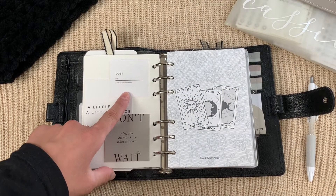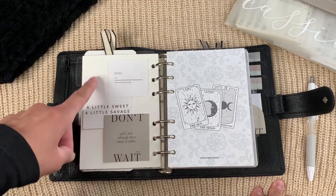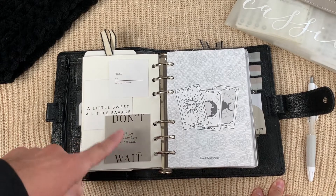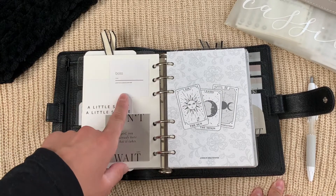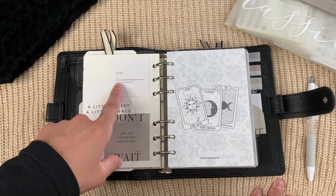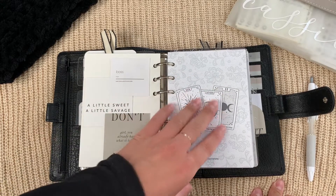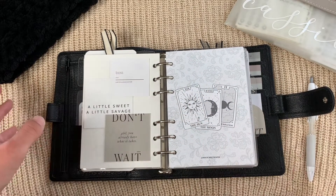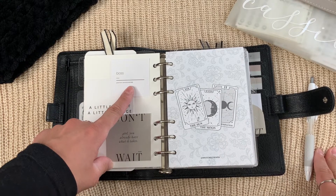My first section is called 'Boss.' The section cover is from Loverly Bones on Etsy — they sell them in the perfect size for A6 and I use them as my section covers. I got the idea from Aral at RLE DZN to put a sticky note in front of each section listing what's in it. I made this on Canva from a template. The Boss section has Goals, Finance, Personal, and Social Media.